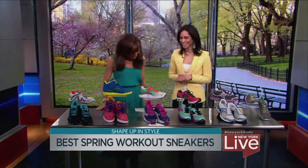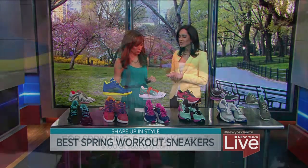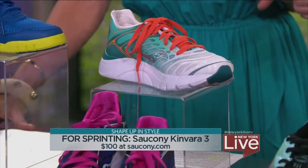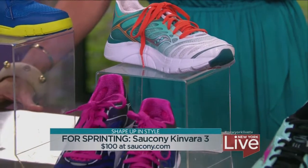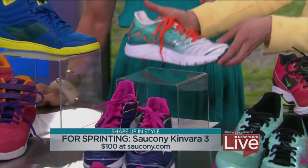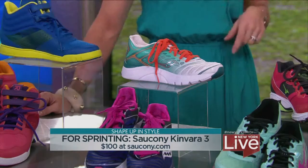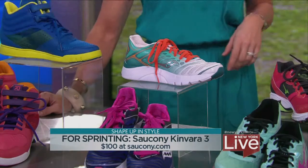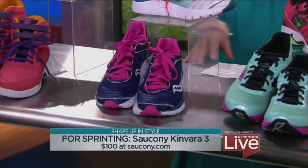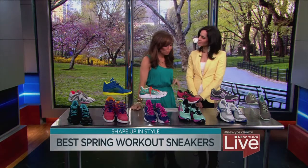For sprinting, you have a very different shoe, because you're using different parts of your foot. With sprinting, you want a really lightweight shoe, which is why we like the Saucony Kinvara — it's only 6.7 ounces, about two ounces lighter than your typical running shoe. It's also perfect for travel because it won't make your suitcase feel heavy. And the colors are really fun — this season it's all about bright colors.